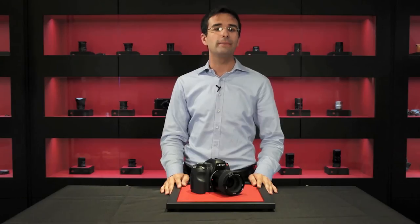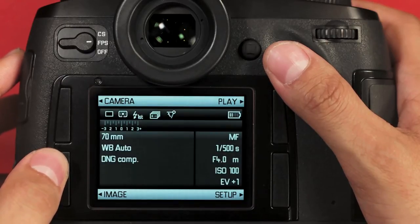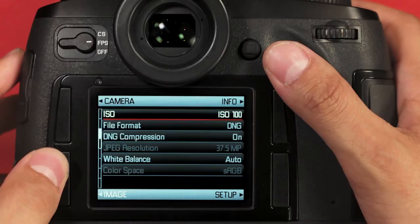In this video, I'll go over the image menu of the Leica S-Type 006. If I press the lower left button on the back of the camera to bring up the info display, I can press again to bring me into the image menu.